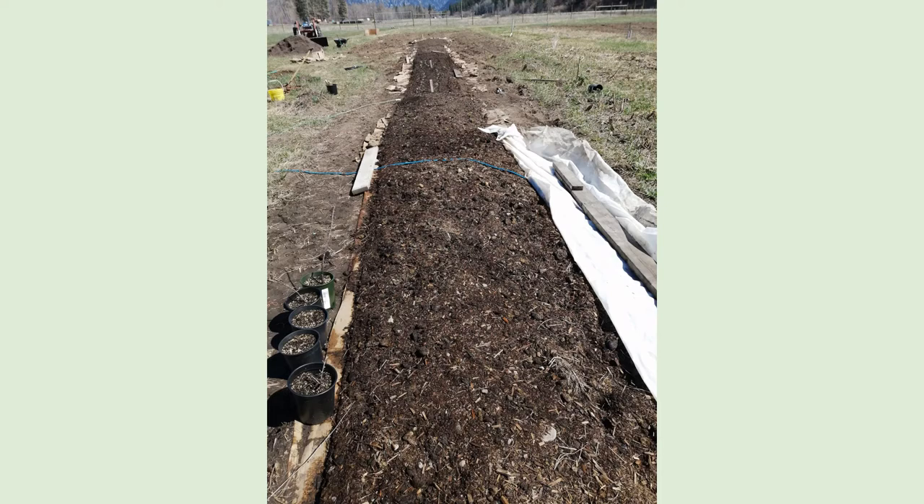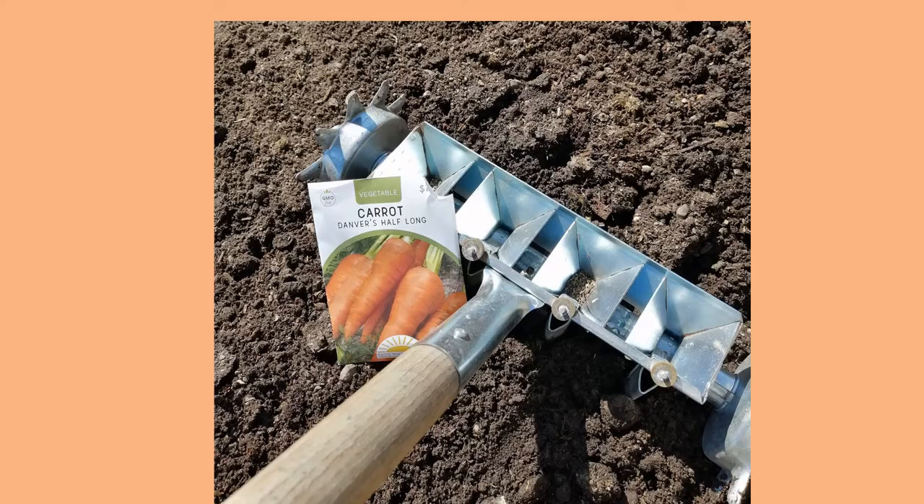I'd started putting stuff in the ground early to mid April. Here's some carrots — I used a four-row seeder from Johnny's Seeds and that worked quite well. One thing I'd say about these seeders is that you might want to tape off every other seeding dimple on the roller, so you can space your carrots a little bit more. The carrots were a little closely spaced for my liking. Spacing was a big problem; I was a little too close with a lot of the plants. You lose yield in the long run, especially with things like cabbages. That was a lesson learned.